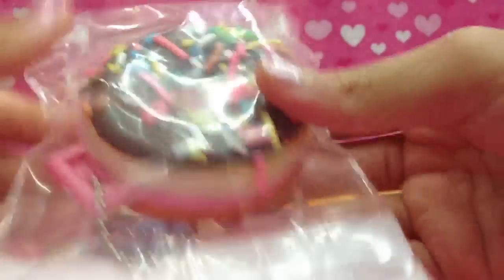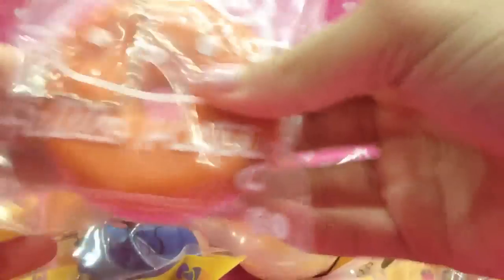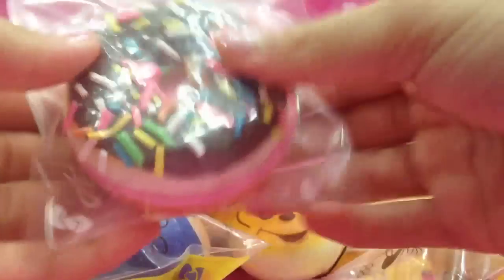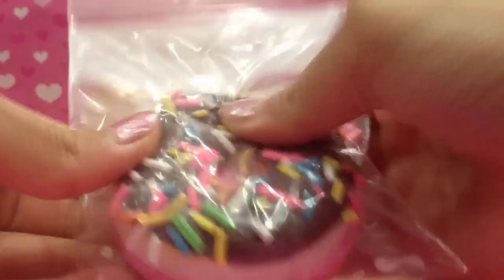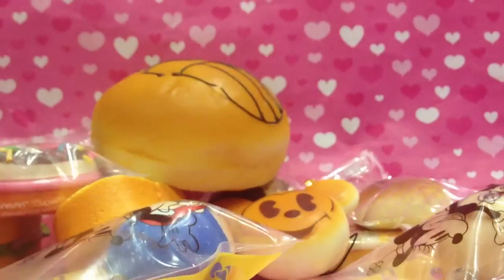Next is this donut mirror which I put in a zipper bag. It's pretty soft, just not as soft as you might think.